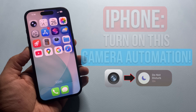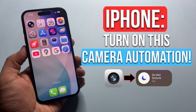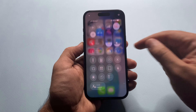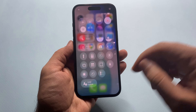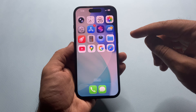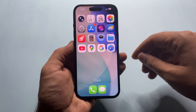iPhone automation every photographer must enable. If you take photos or film videos on your iPhone, you need this automation. It automatically turns on Do Not Disturb the moment you open your camera and turns it off the moment you close it. No notifications, no calls, no distractions — just pure clean shooting. And trust me, this one automation can instantly level up your content and save you from ruined shots.